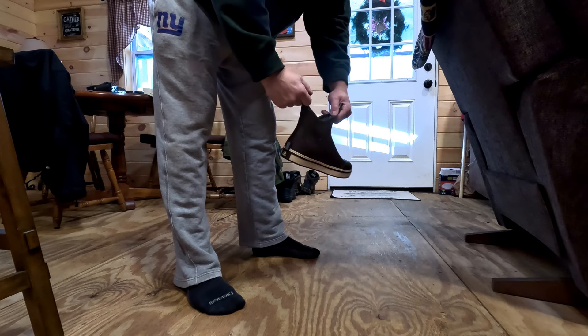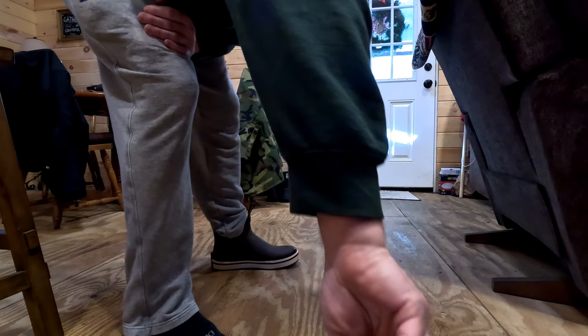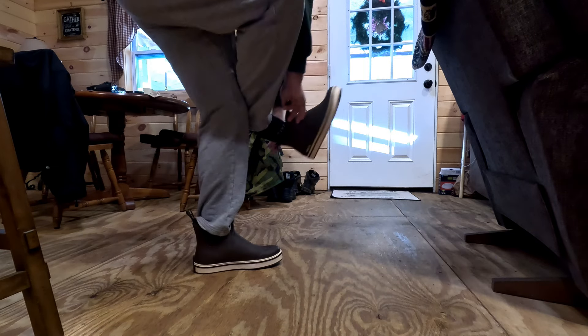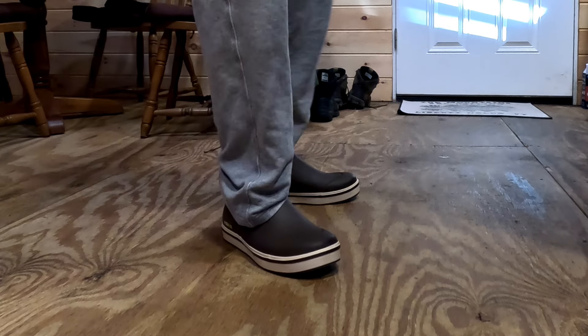Nice slip-on — I like that. Look at that. Slip them right on.